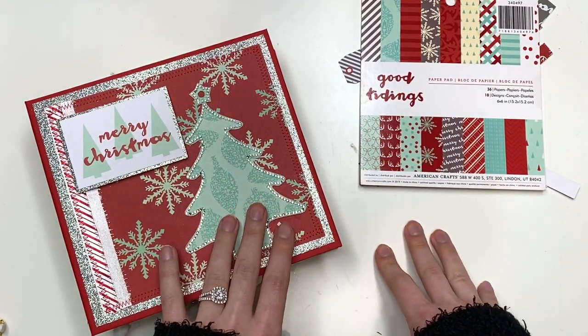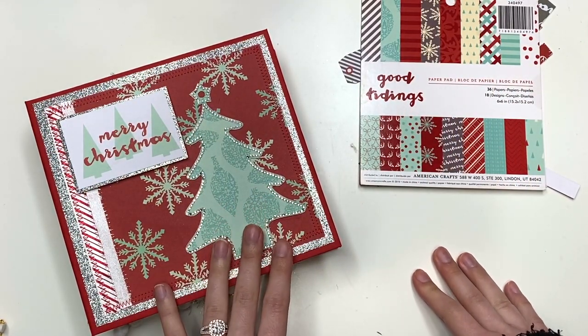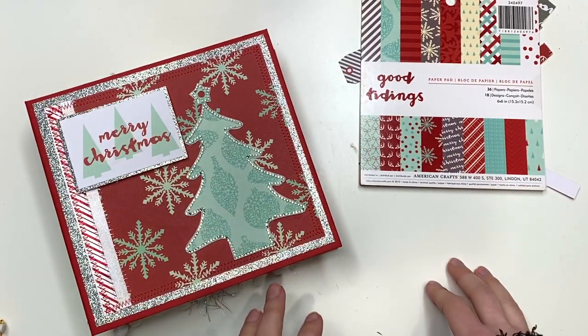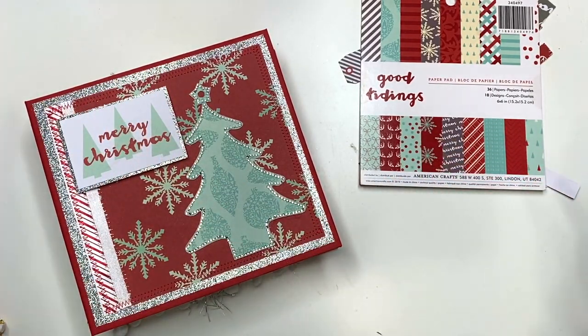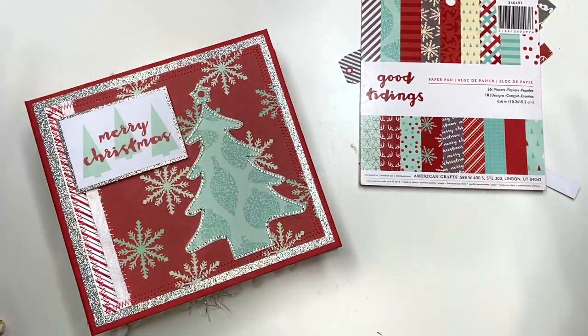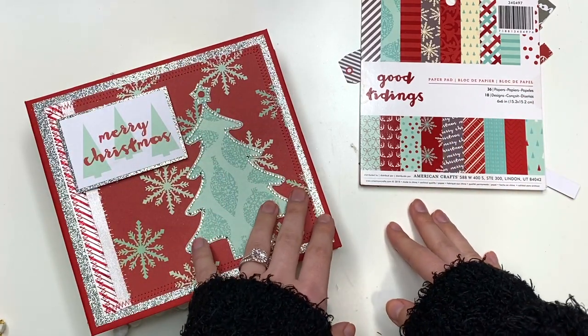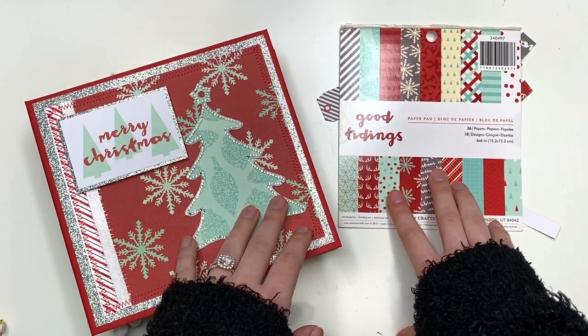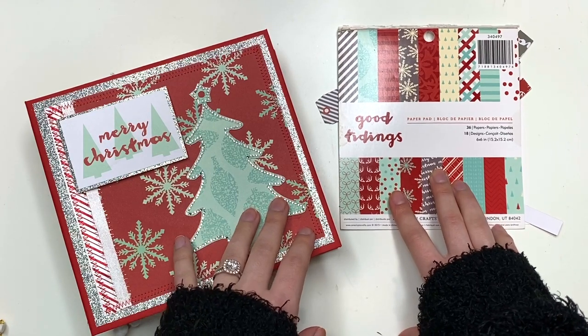Hey guys, it's Carolina here from Carolina's Crafts, and welcome back to my channel. In today's video I have another album project share to show you guys. I've been on this kick of making albums and I just can't stop. I'm having fun using up all of my six by six paper pads, but now I'm also like I need to buy some more so I can make more.